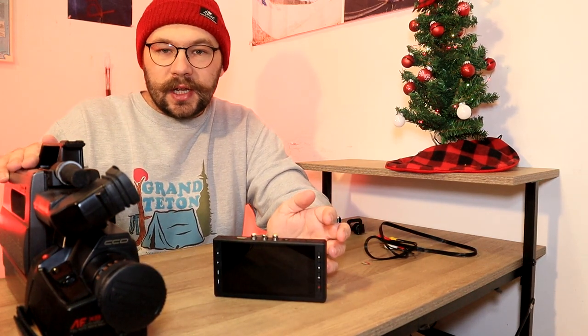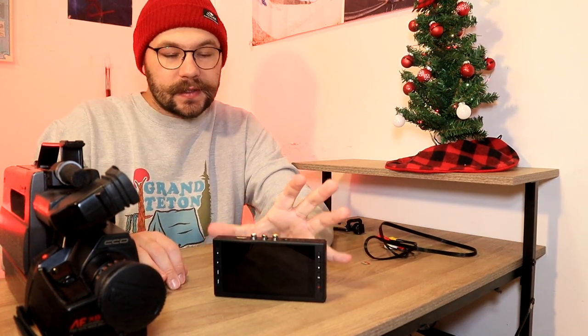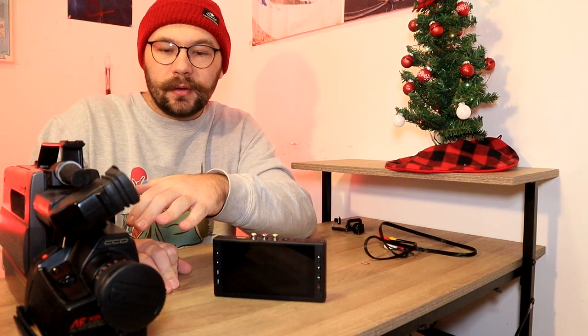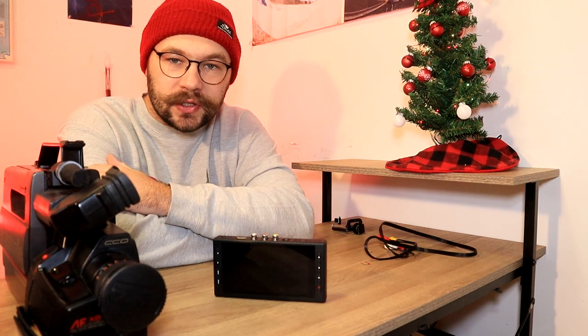Then you take it home or wherever you're at, and you hook this device up, you rewind your tape back, and then you record your footage in real time that way. When you do it tapeless, you hit record on the recorder rather than the camera. It's pretty much like recording onto a digital camera, say like a Canon M50 or a modern camcorder. As soon as you're done recording, it's saved to the SD card or the thumb drive. Then you just pop it in your computer, and there you go. So it makes it a lot faster to do.